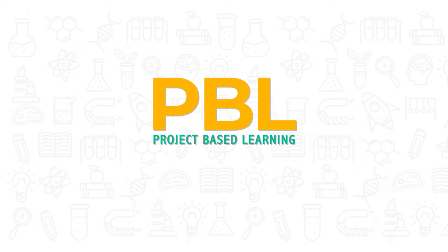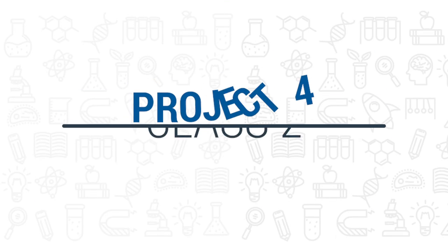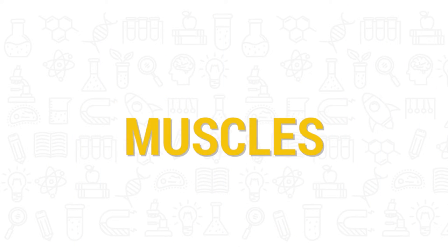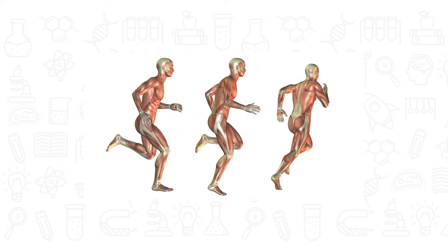PBL — project-based learning: play, learn, and have fun. Muscles help us to move parts of our body.